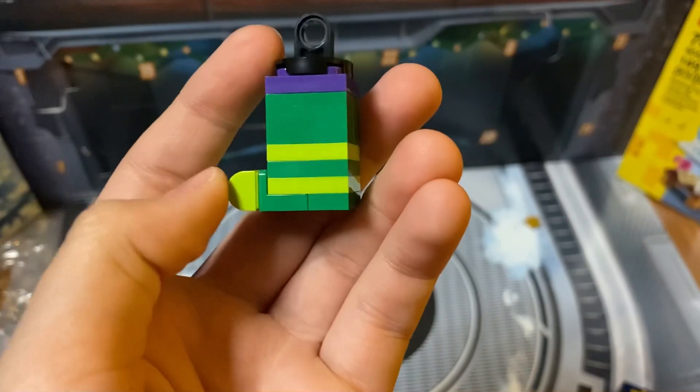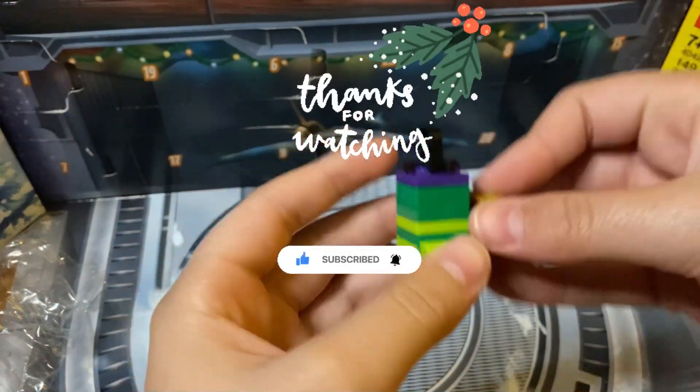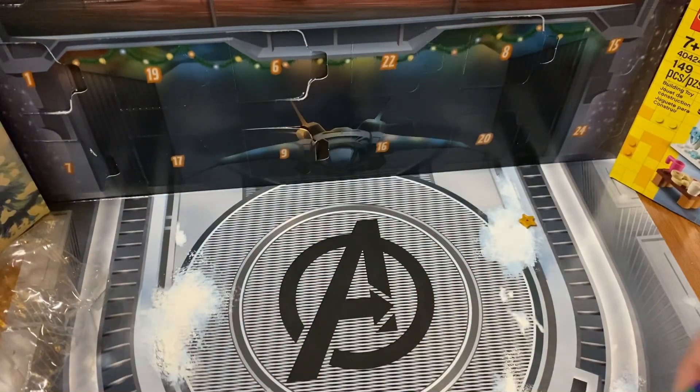Here are the two builds we got: a present and what looks to be like a Hulk stocking — very nice. These are two very cool mini builds, thank you for watching and I'll see you tomorrow.